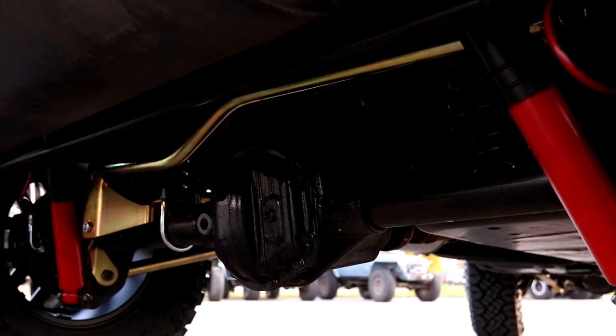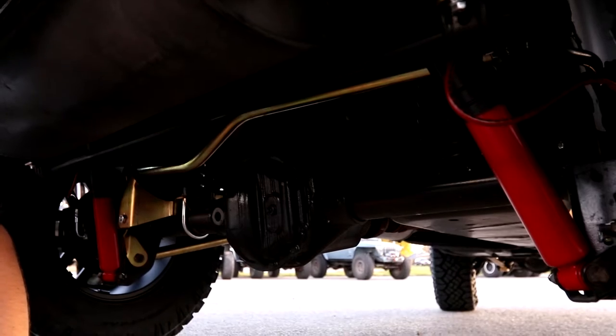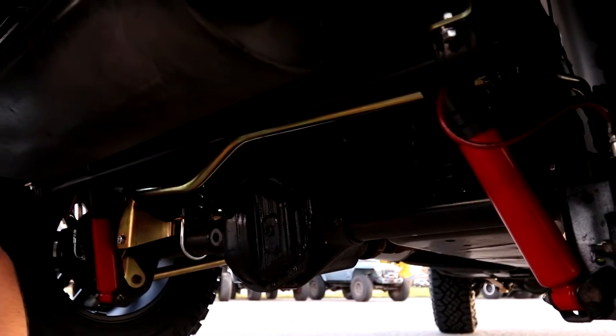Out back it's a very similar situation. We've got the Rock Sport shocks, stainless braided brake hoses, coil springs — everything needed to make this thing happen.